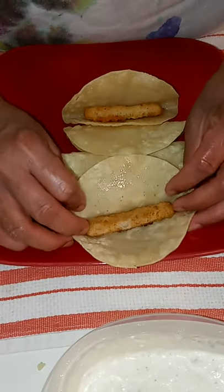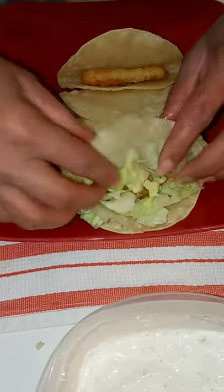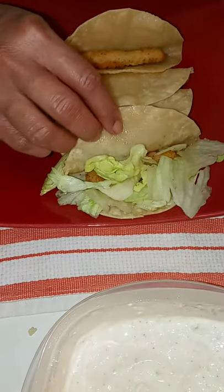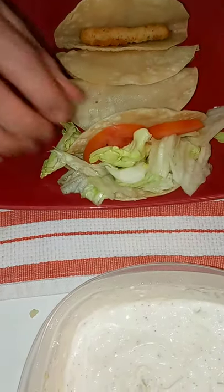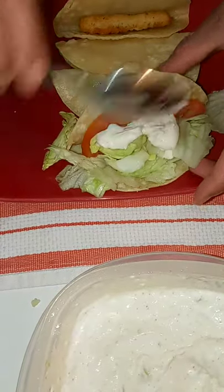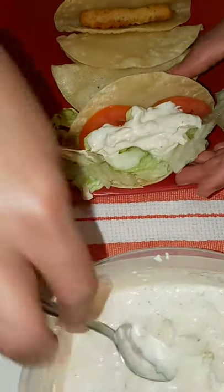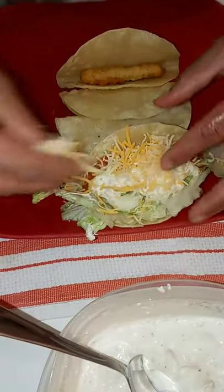I'm going to put some lettuce in there and make it look pretty, add a couple of tomatoes, scoop out some of this tartar sauce — you can put as little or as much as you like — and some cheese.